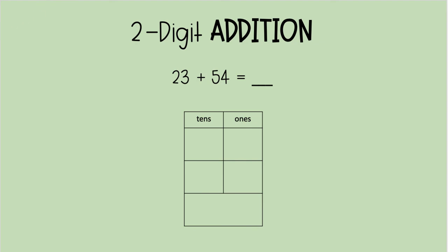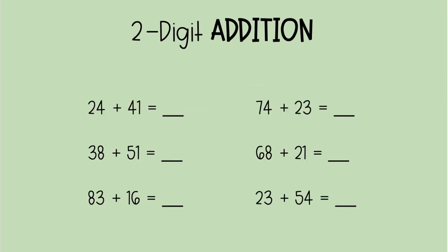We just did all of these math problems that you saw at the beginning. You added all of these addends to find all of these sums, and you did that so fast. Remember: in order to add two digit numbers, always split them up into your tens and ones place, and always, always, always start with your ones place first.